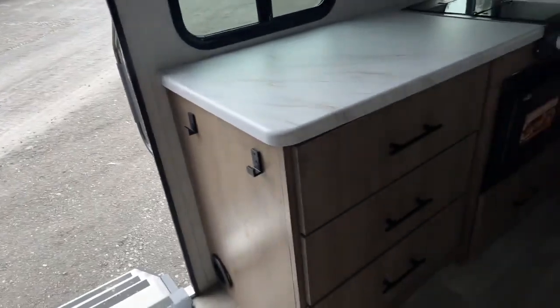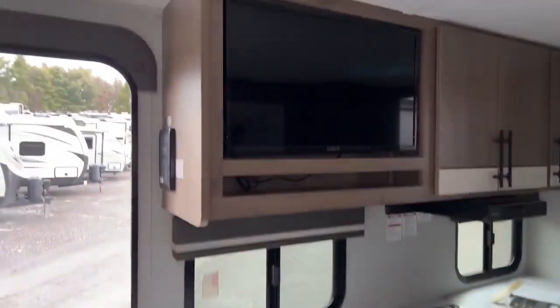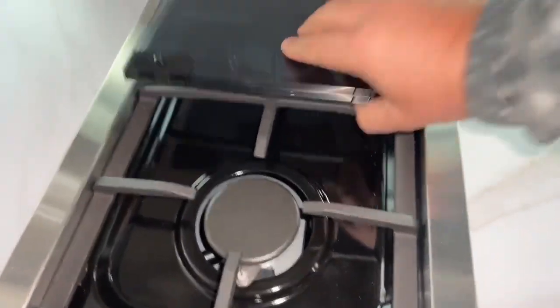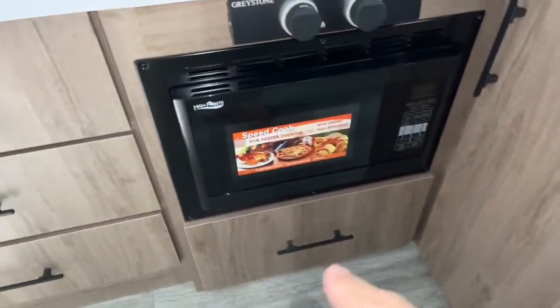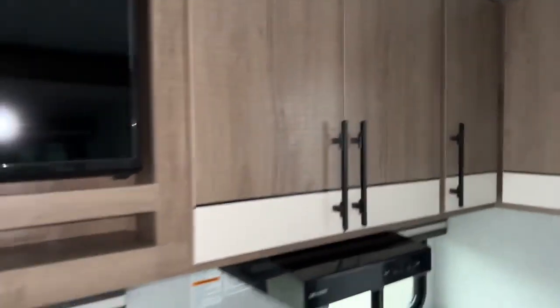When you first walk in on the left is your kitchen area — look at all that storage, your TV and entertainment. In the corner you have a little two-burner propane stovetop. There's a microwave with convection since you don't have an oven, plus a large storage area. Plenty of counter space and a sink too, with plenty of cabinet space above. Directly across from that is your refrigerator.